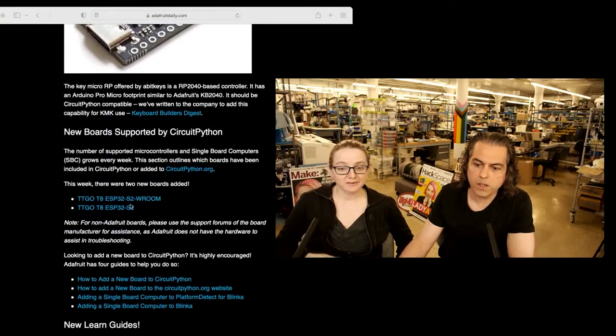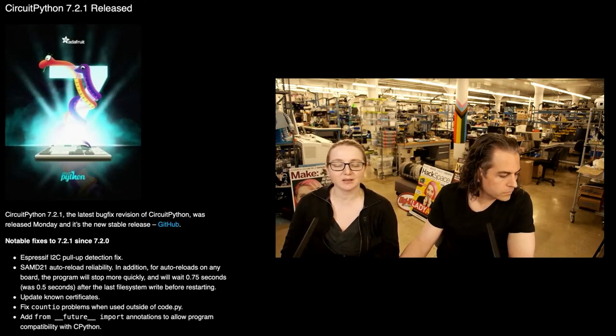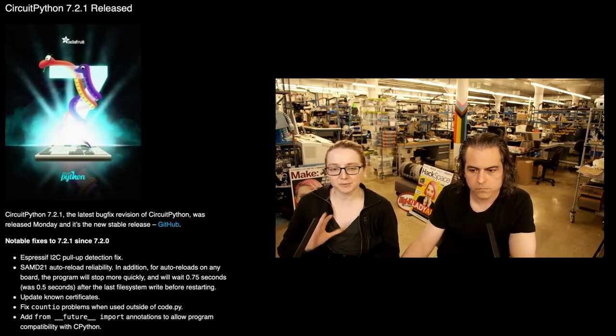The highlights of the week that I wanted to show: first up, we have a new version of CircuitPython — it's 7.2.1. The big thing was we fixed a SAMD auto-reload. There was a little bit of a marginal thing. Did a couple of version updates, so mostly bug fixes.